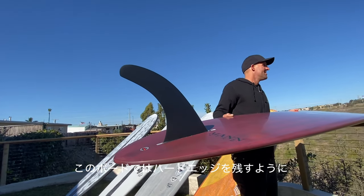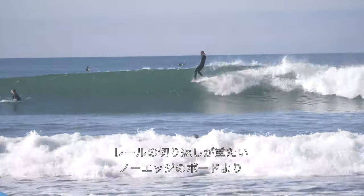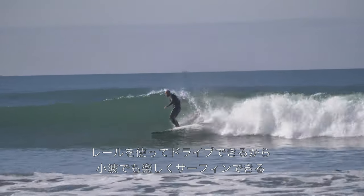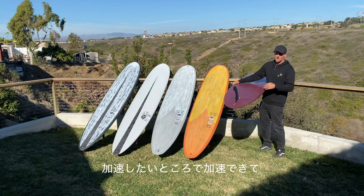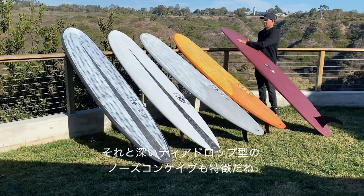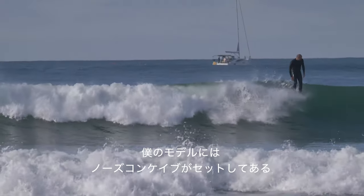What Dan was able to do in this one is leave the hard edge in, which gives you a little bit more up and go off the takeoff. It allows you to generate speed and also makes turning super easy. So rather than having a board with no edge that just kind of flops from side to side, you can actually drive off your rail on this and it really makes surfing small waves super fun. You can create your own speed where you want to and turn on a dime. Dan also did a nice deep teardrop concave, which you'll see pretty much across my entire range. I'm a big fan of getting a bit of lift under the nose that way.